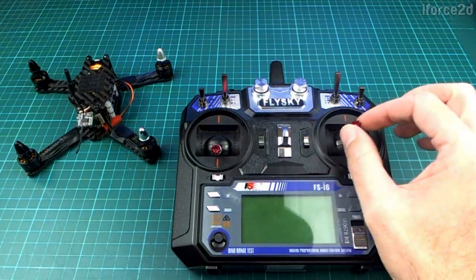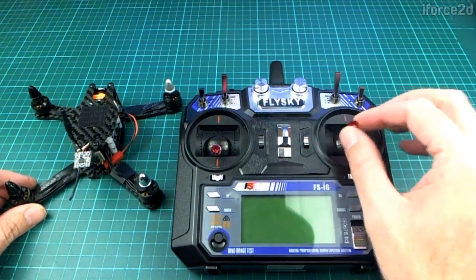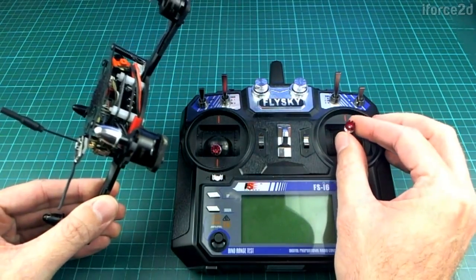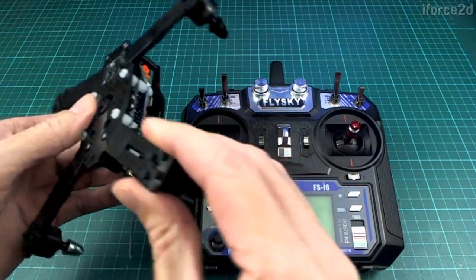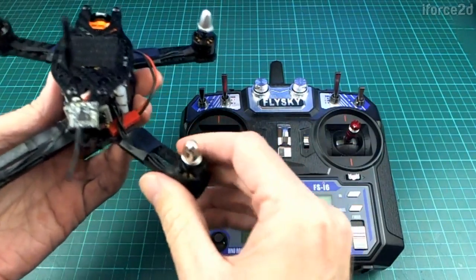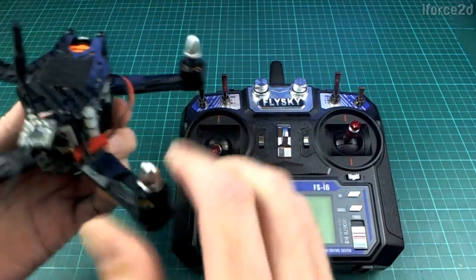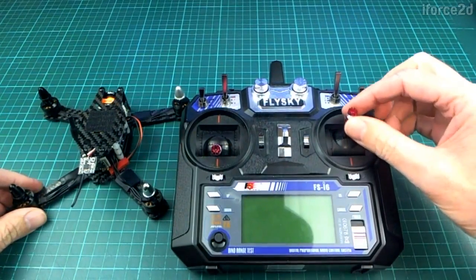Now depending on how you've set things up, the pitch and roll stick can work in two ways. In rate mode, the stick position corresponds to a rate of rotation — pushing it a little to the left makes the quad slowly roll, and if you just hold it there it will keep rolling all the way around and around until you let go. Obviously you can't do that too slowly because when it gets upside down it'll go into the ground — you'd have to do it quick, like a flip.